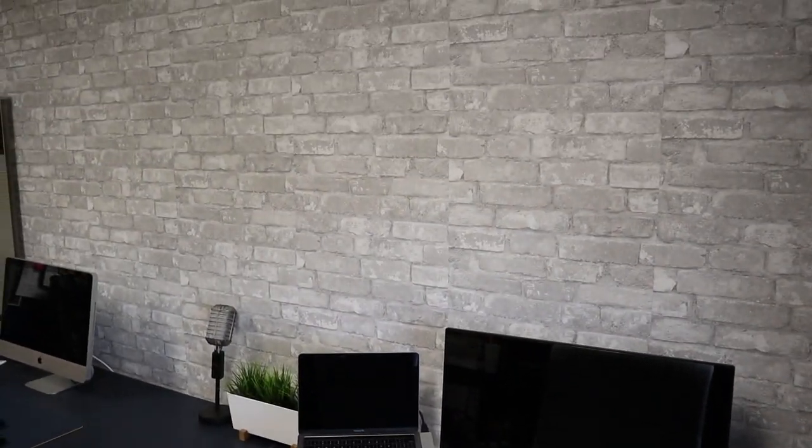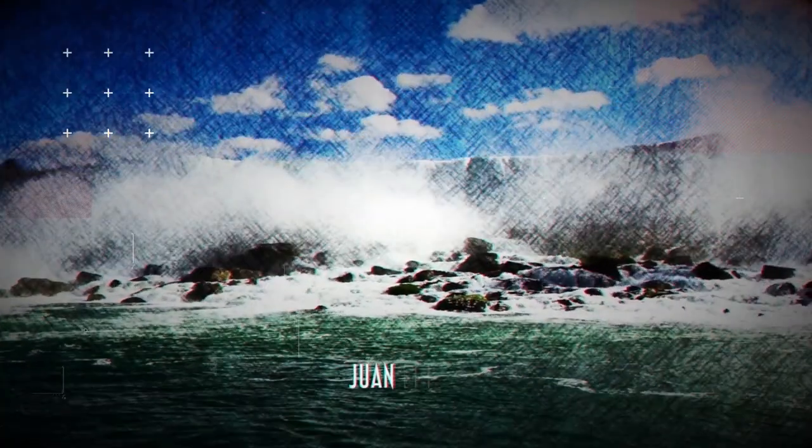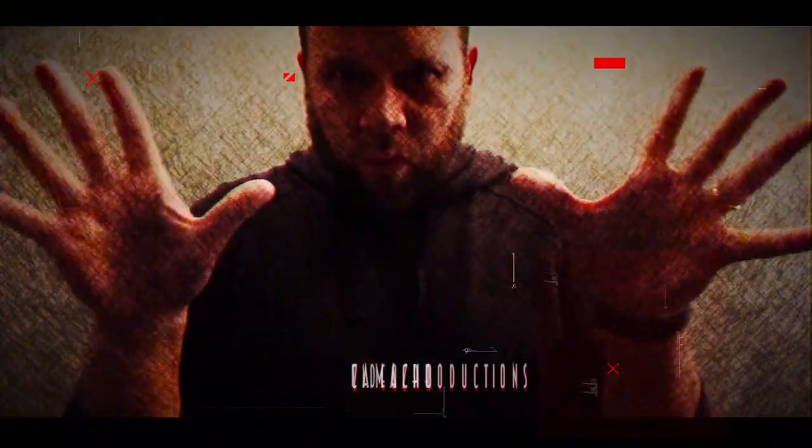Hey guys, Juan here. In this video it's going to be kind of a DIY video where I'm going to be taking this space here, this white wall, and transforming it. I've had this space for a little while and it's been a work in progress. I painted these walls a navy color, a darker blue, and now I'm going to transform this white wall into a white brick wall accent wall. Hopefully you like the way it looks when it turns out — it's not even there yet, so we'll see.